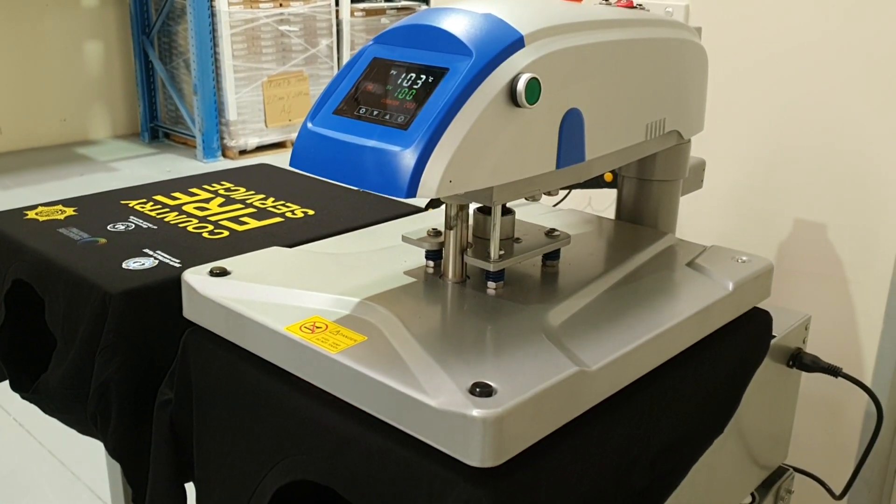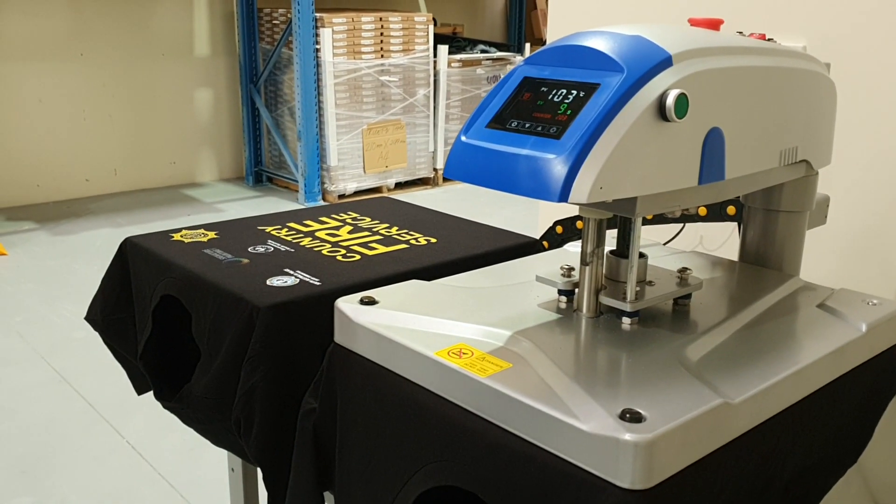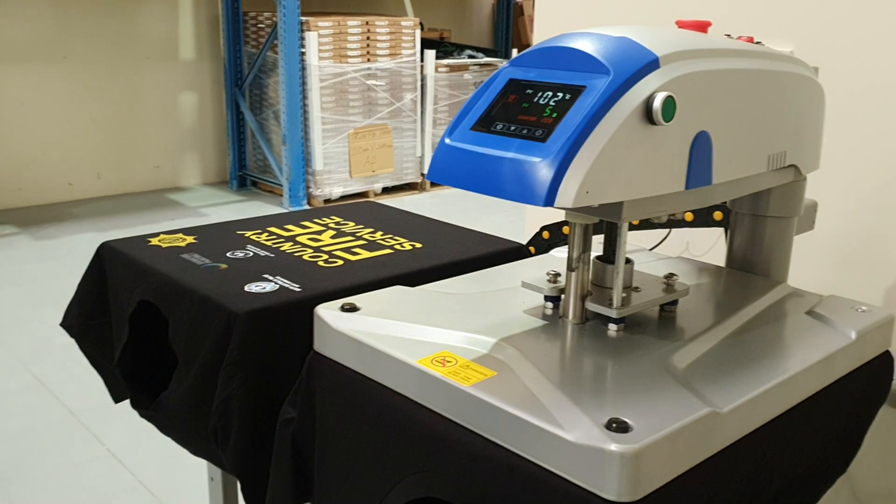All the operator has to do while it's pressing on this side is change the garment, and the press will open automatically and move across to the other side.